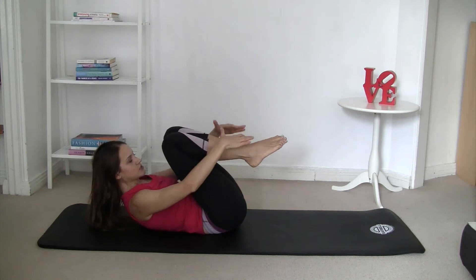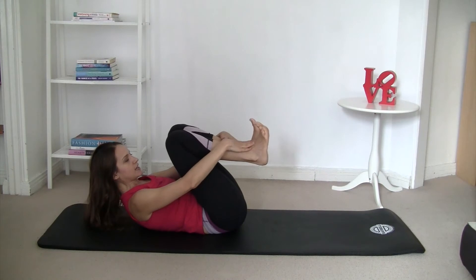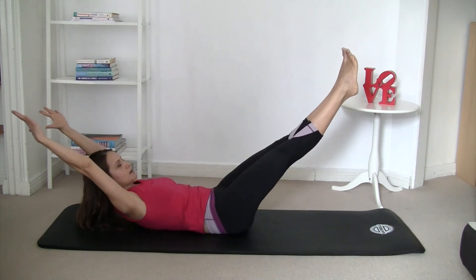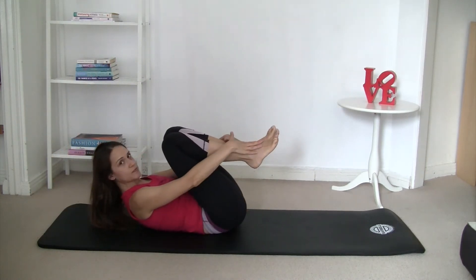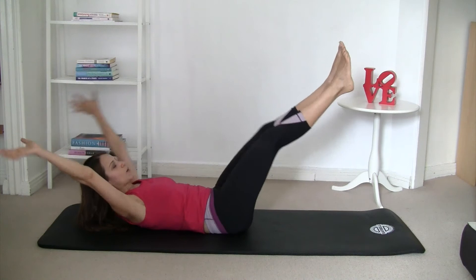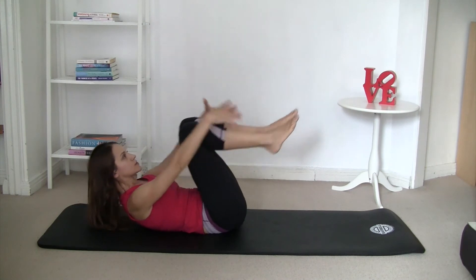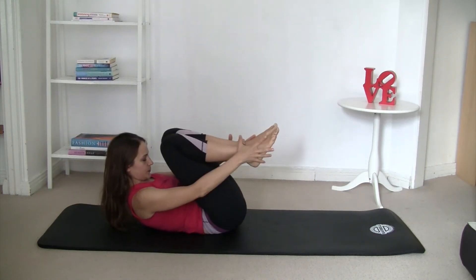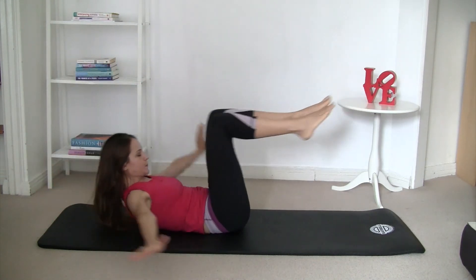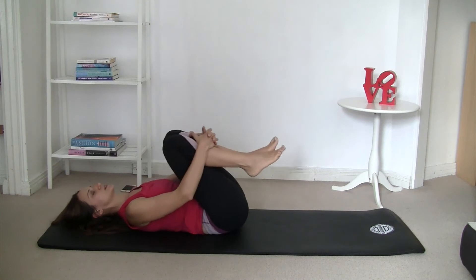Move into position: curl up, knees bent, hands on the shins. Double leg stretch — this is a difficult exercise, so be careful. Inhale, extend your arms and legs. As you exhale, circle the arms and place them back on the shins. If you find it's too much, go back to any of the easier exercises we were doing before. This can affect your lower back if you're not strong enough, and I don't want your lower back in pain.